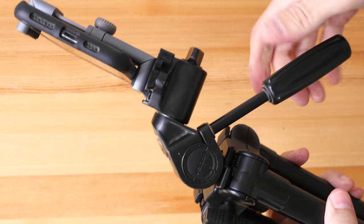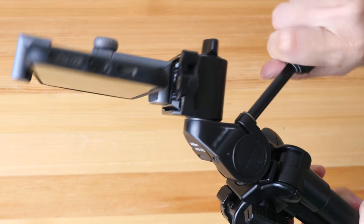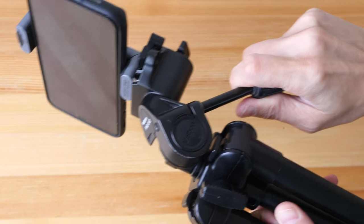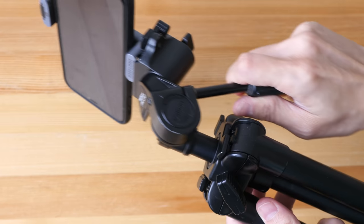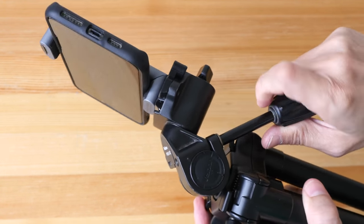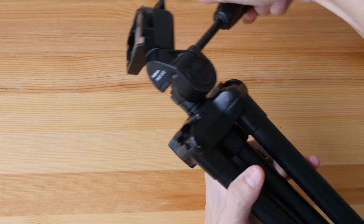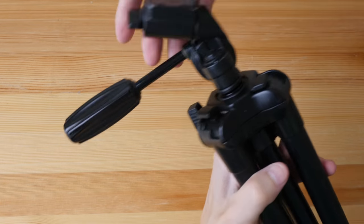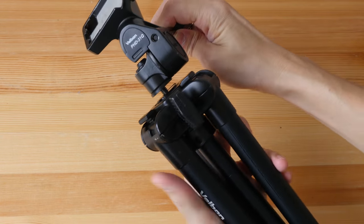With this handle I can turn it around, tilt it up and down, and with this height adjustment I can also push it up and down — so this is adjustable in all angles, and then I can tighten it. This top part here can actually be removed, so tripods may or may not come with this top part.